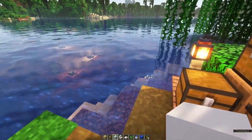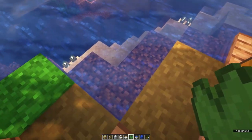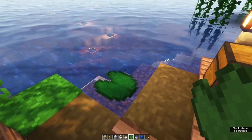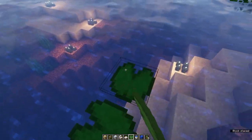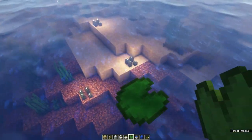Once you have your sea pickles and your coral, find a place where you want to build it. I like to build it slightly off the coast, in the water. Using lily pads, make your way on the water towards the place where you want to build the Sea Pickle Farm.